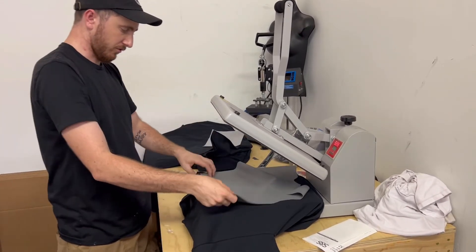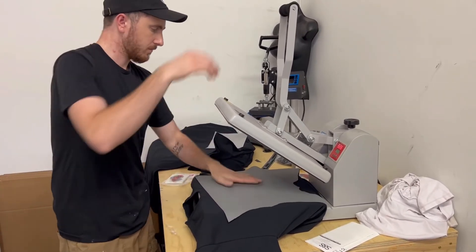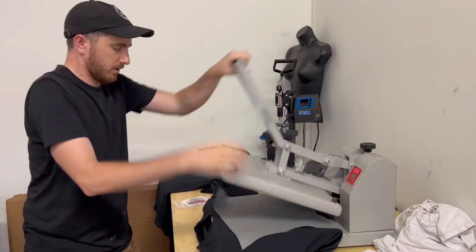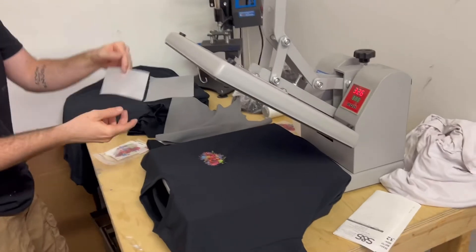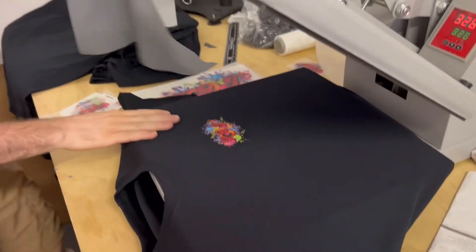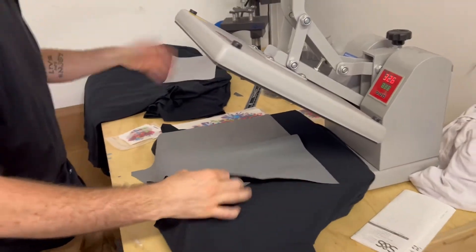Lay your paper over on top to protect it. Let's get this printed. There we go — nice and clean. See that design right here and now we're going to do our post-press.